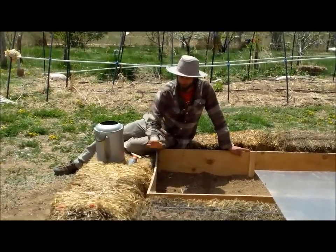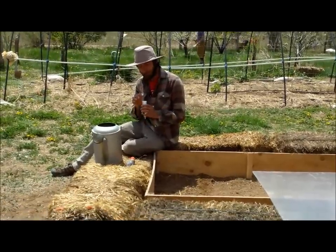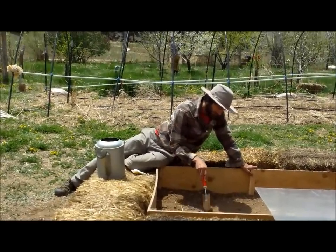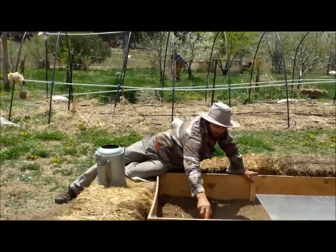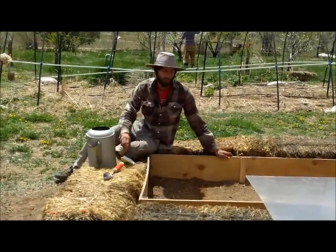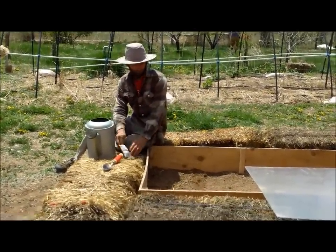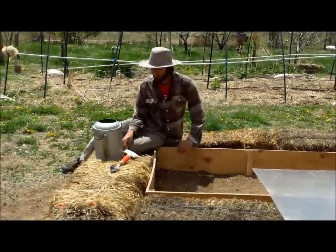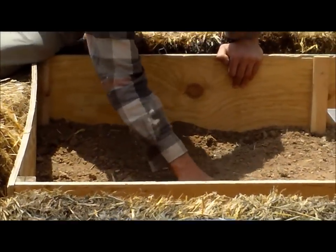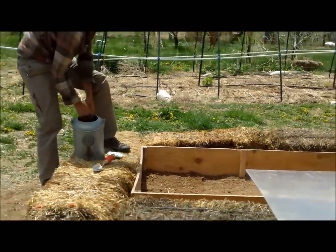We're almost done with our cold frame. We've built our frame, put our insulation around it, and we've got our plastic cover ready to put over. Before we do that, we're going to plant some seeds. We're planting parsley — dig a little trench along the length of our frame, take some seeds and just sprinkle them in there, and we'll just cover those up.